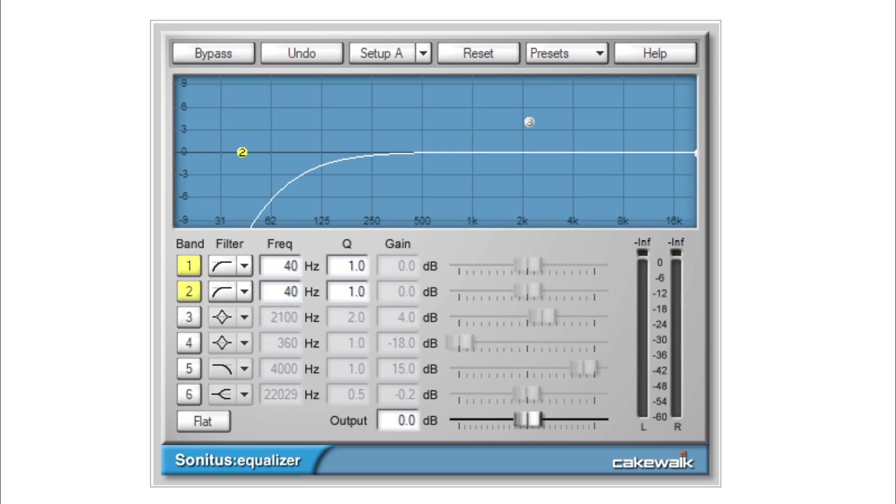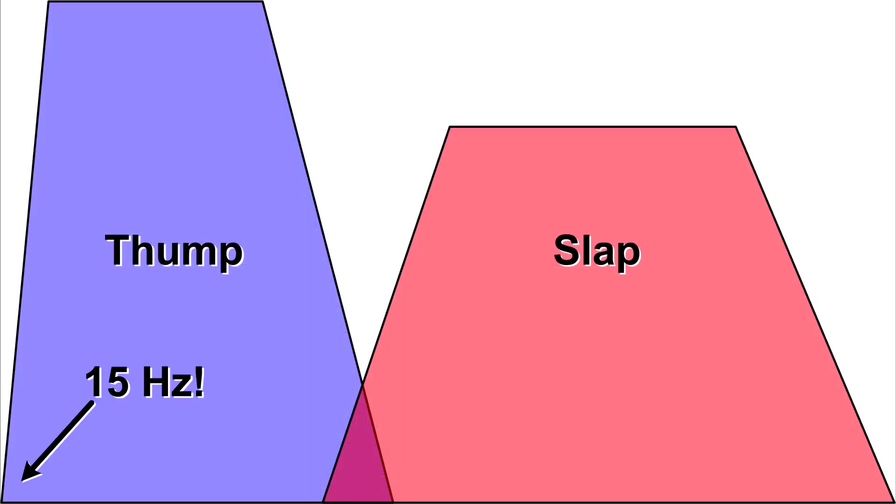All of the upcoming demos in this video high-pass the kick around 80Hz or lower at 12dB per octave. But the thump portion extends down to subsonic frequencies if you want it. The audio demos that follow are for a kick drum, so please don't listen on laptop speakers — fire up your best full-range monitors or use a good set of headphones.